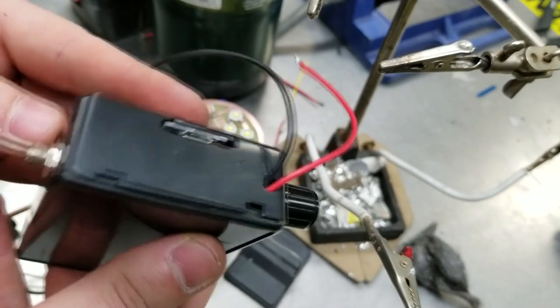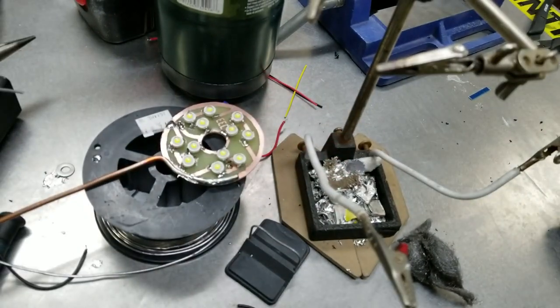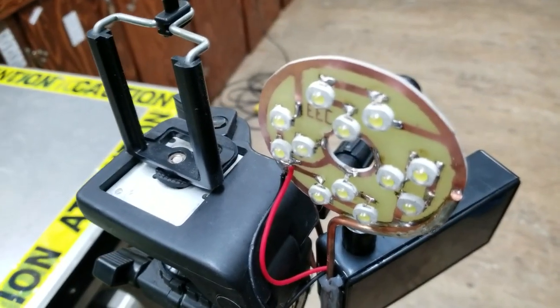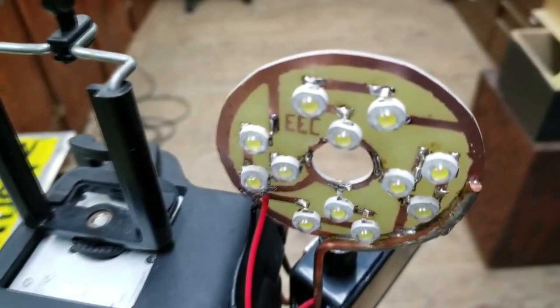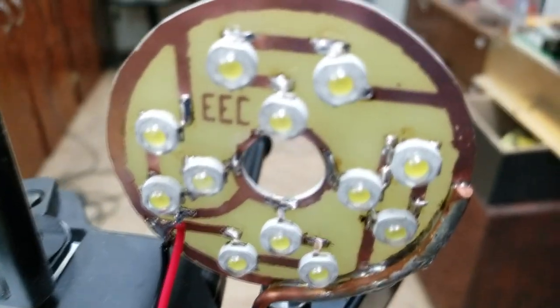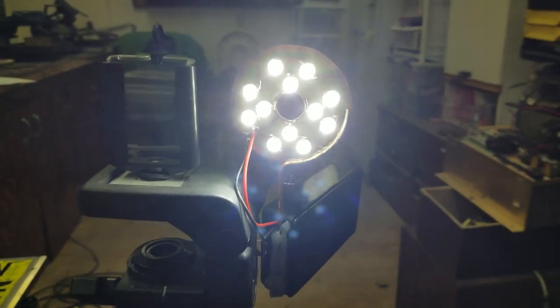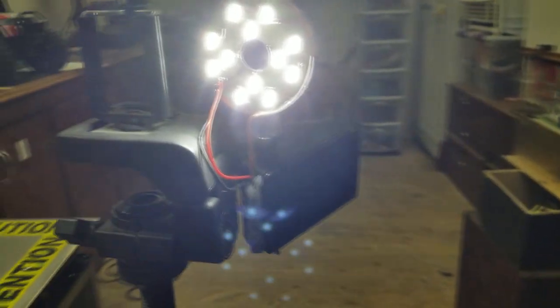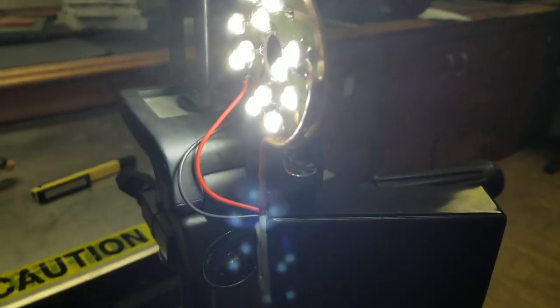After mounting the whole assembly onto my tripod, it was clear that the light might not look that great, but it does what it's built for and it does it really well. The color of the light is just right and it's really easy to use as the knob is right by the camera. It makes your shots really sharp, really colorful, and it's just a great thing to have in your setup.